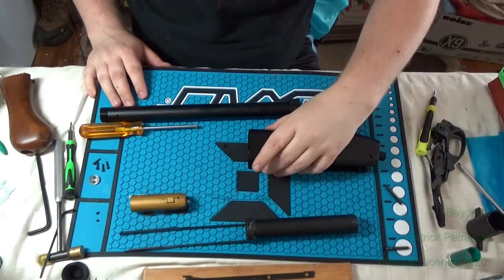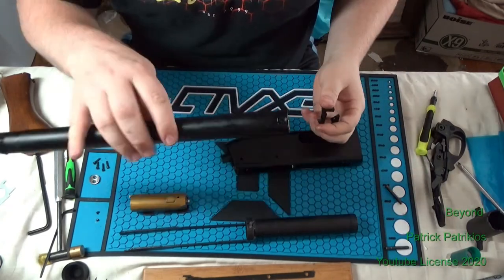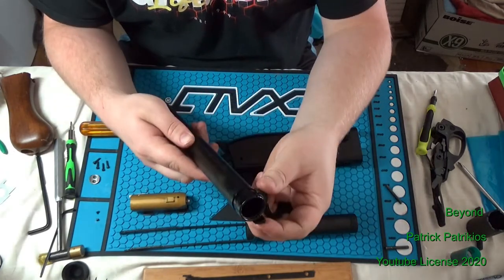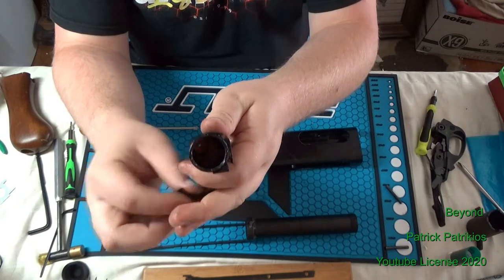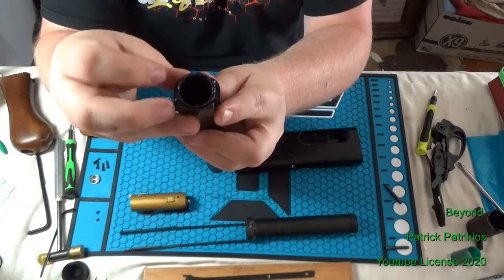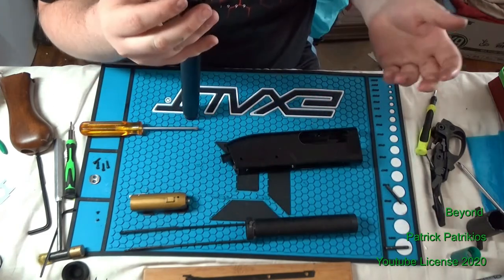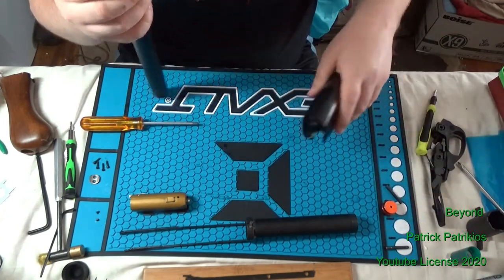Okay, it's time for reassembly. If you took the mounts off of your mag tube, simply slide them on with the notch down, like so. You should have a flat edge on the opposing side of the notch. If you left it together, it's fine too — that'll have zero effect on the rest of this.